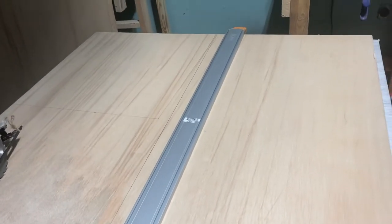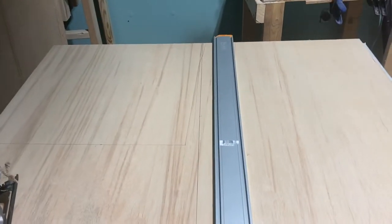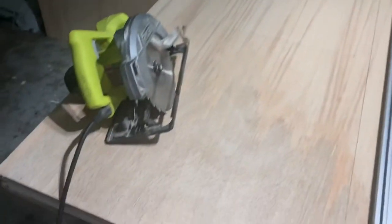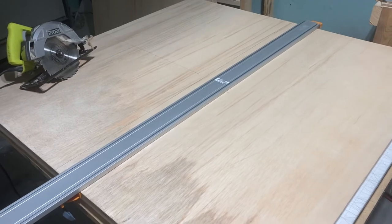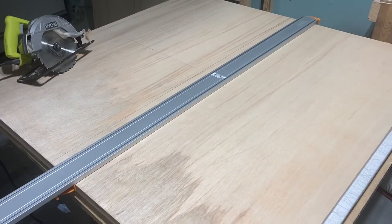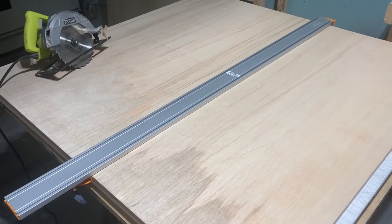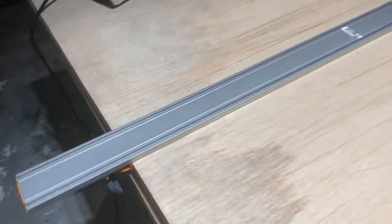Hey guys, it's Danny with 937 Woodworks. I'm here to show you the Bora straight edge. I ordered one - they're 50 inches long. I had used the Kreg Rip Cut and it'll work fine, but I wanted to try this for my router as well. I figured it would be a two-for-one combo deal because you can use it with your saw and you can use it with your router. So I bought the Bora straight edge 50-inch clamp and it works great.